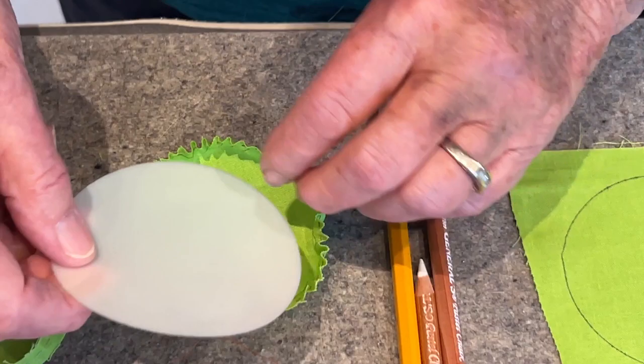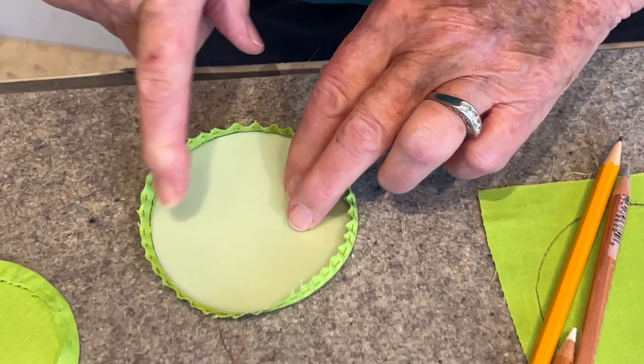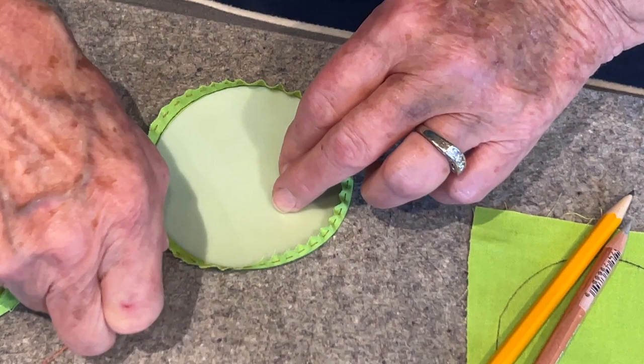Now we're going to put the template in — it looks like it isn't going to fit, doesn't it? But see, there's just a little bit of quarter inch there, and I have the tail that I started with, so I'm going to pull that up.